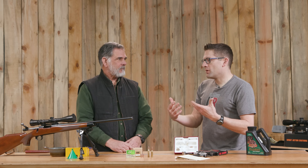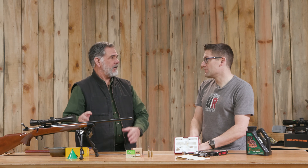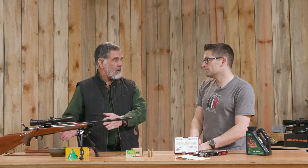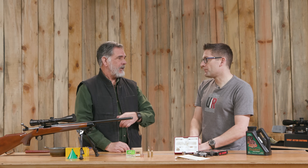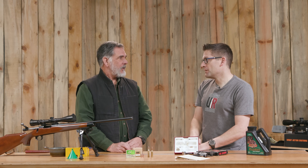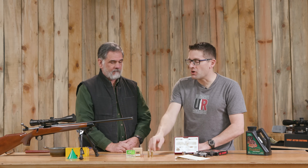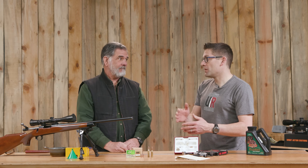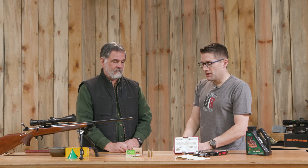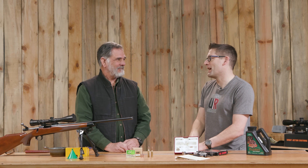This is a one-in-12 twist, this one is one-in-nine. When they went from the .244 to the 6mm Remington, they sped up the twist in the rifling so you could shoot the 100-grain bullets or 105s. If you're satisfied with that weight range, totally cool. If you want to go ultra long range and shoot a 115 or 120-grain bullet, the 6mm Creedmoor shoulders are pushed back and optimized for that longer, higher BC bullet without shoving the bullet way down into the case.